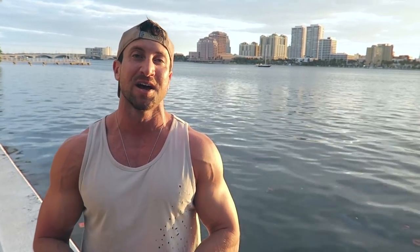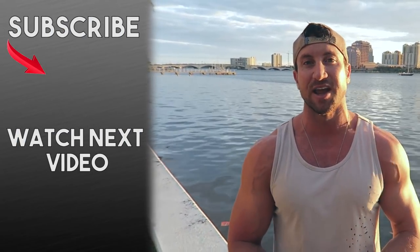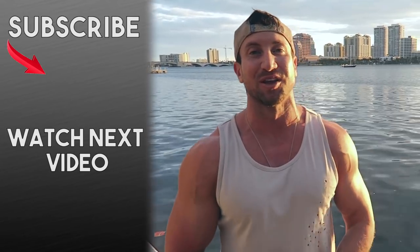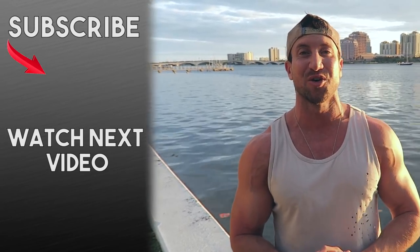Thanks so much for watching today's video. Make sure you check the description below — I've got a special 10% discount on the new Alpha Lion supplements. I've been working really hard on creating a great supplement line, so check that out below. I'd also love for you to join the Superhuman You Facebook private group — it's free and full of motivated guys trying to get shredded and aesthetic. If this is your first time on the channel, please subscribe, and I'll link you to a related video. See you guys in a couple of days.